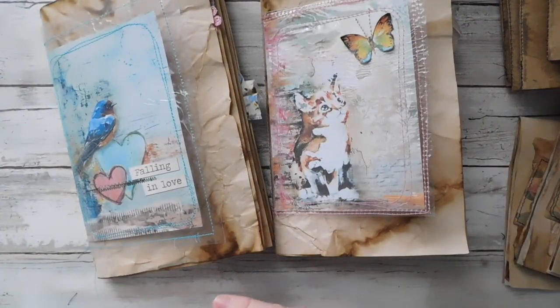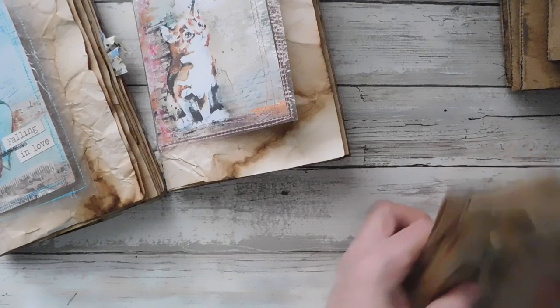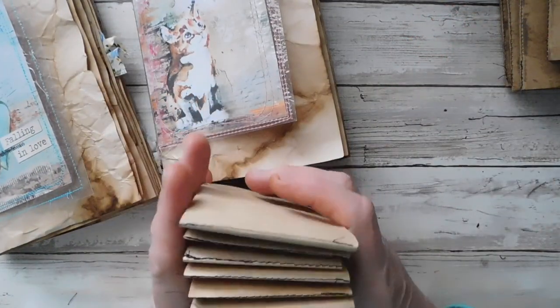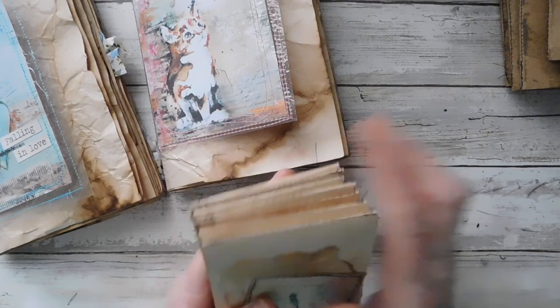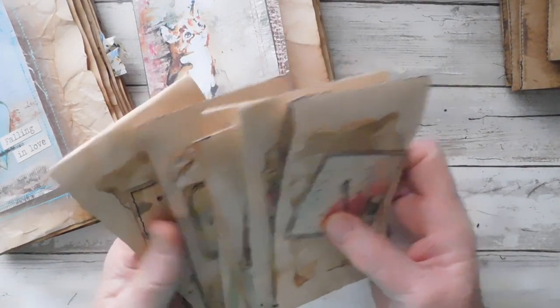I absolutely love playing with these. I'm going to show you these journals, but I wanted to show you — I do have some new wildflowers in the Etsy shop. I have some restocked and then I have a couple of new colors in there that are fun.